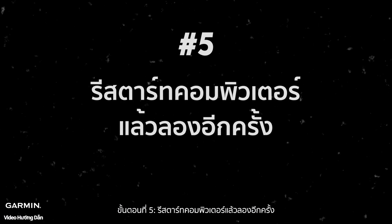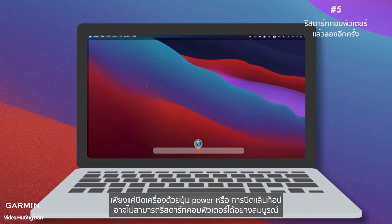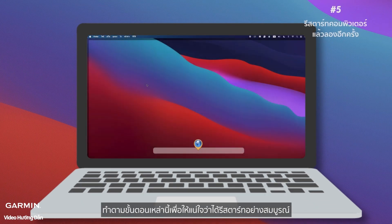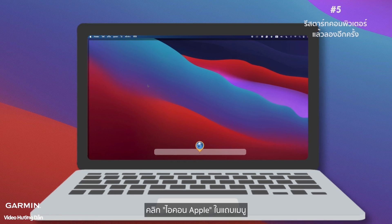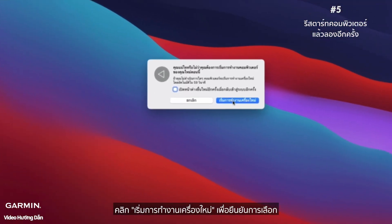Step five: restart the computer and try again. A quick restart usually does it, but remember — just shutting down with the power button or closing the laptop might not fully restart your computer. Follow these steps to make sure it's fully restarted: click the Apple icon in the menu bar, click Restart, then click Restart again to confirm the selection.